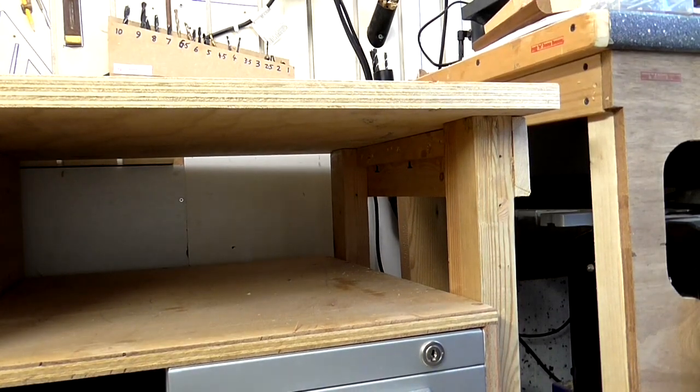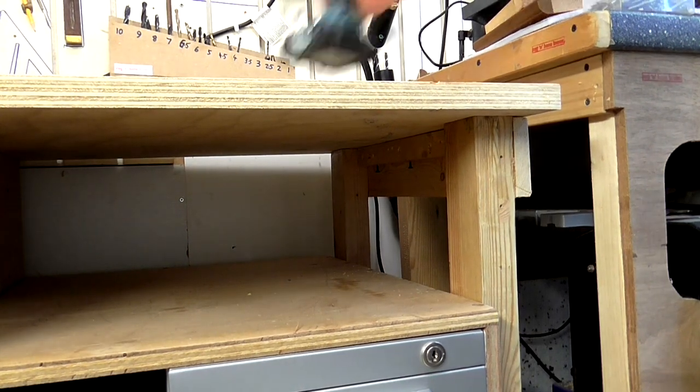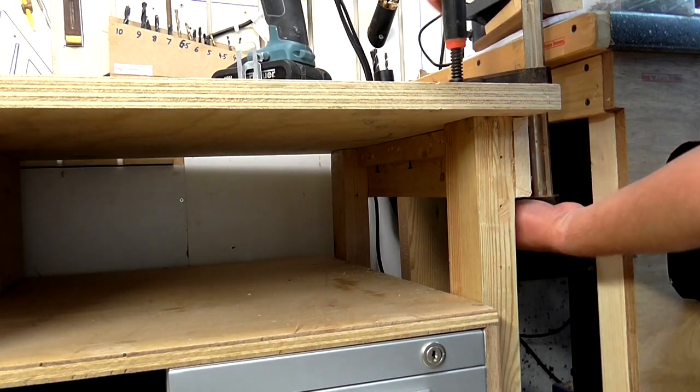I've got the worktop positioned where I want it now, so I just need to drive the screws in. I'm just going to put a little bit of clamping pressure on.